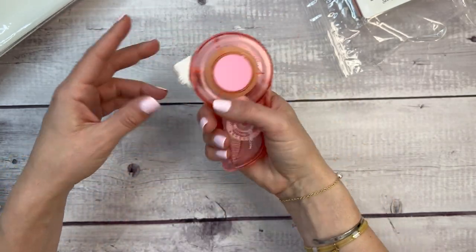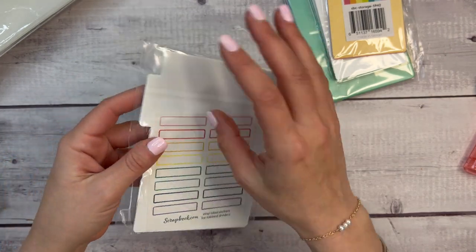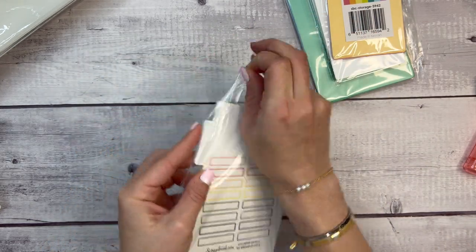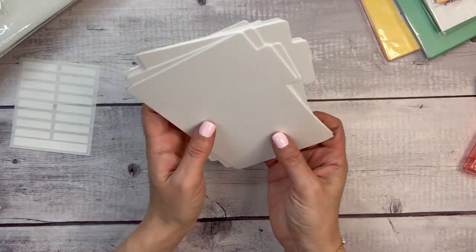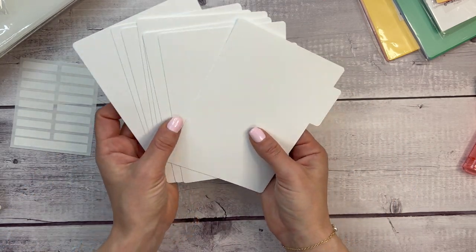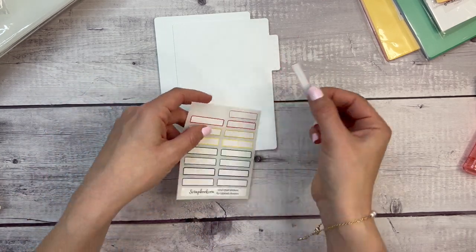Now we have tabbed dividers. This set is four by six and they feel plastic — yes, they are. These are tabbed dividers you could use to organize a compartment, or maybe in a bullet journal. They're not punched but come with vinyl label stickers.